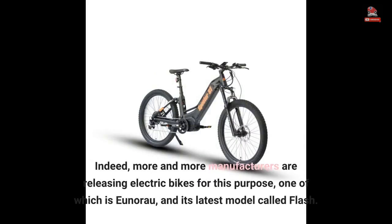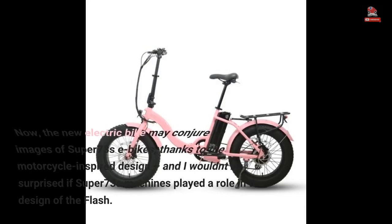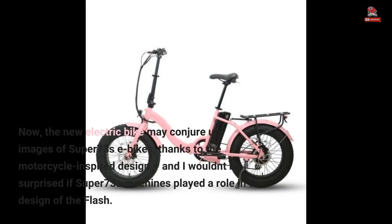Indeed, more and more manufacturers are releasing electric bikes for this purpose, one of which is Unira and its latest model called Flash. The new electric bike may conjure up images of Super 73's e-bikes thanks to the motorcycle-inspired design, and I wouldn't be surprised if Super 73's machines played a role in the design of the Flash.